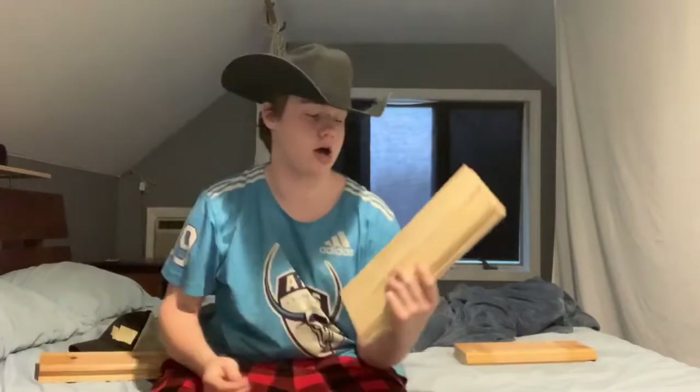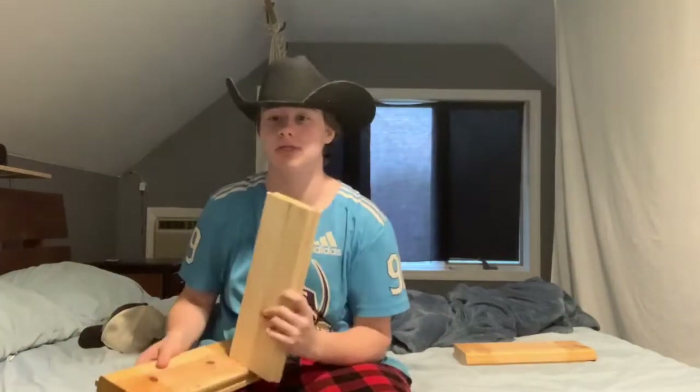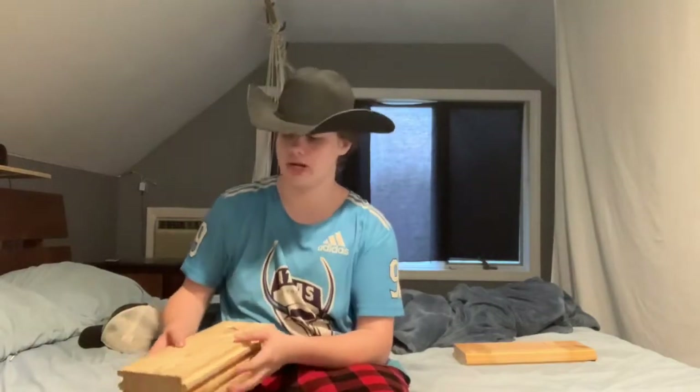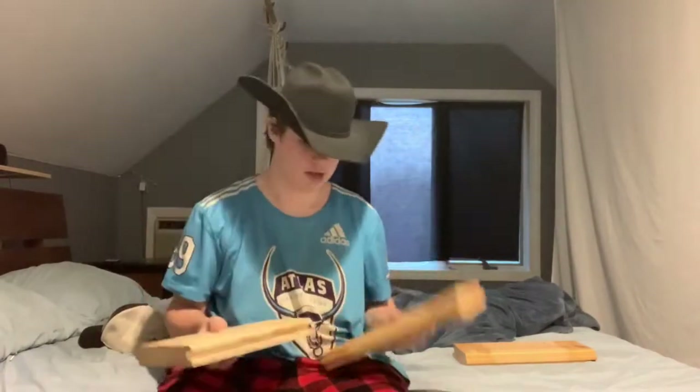The materials you're going to need for this video are very simple: you need wood and screws. I got this wood from helping my dad build the new barn doors. We got our barn painted, took down the rotted old doors, and cut these up for the window part to fit on the barn doors, so we just had a bunch of these lying around.